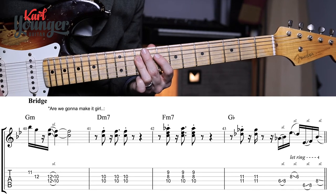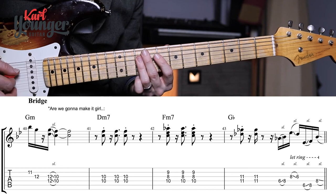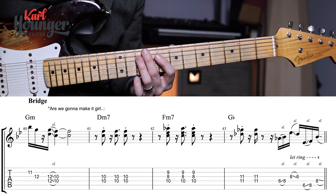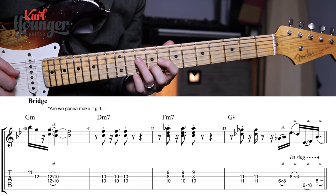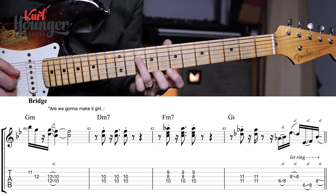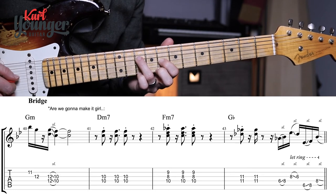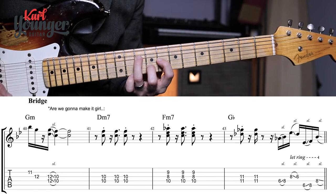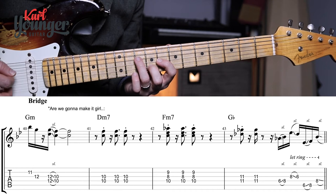We arrive in bar forty-one and we can actually keep our finger on those tens with the same three stabs in the rhythm we had earlier. Then for the F minor seven in bar forty-two, my third finger stays on the tenth fret of the D string but just stands up slightly to make room for my first finger at the eighth fret of the G and second finger at the ninth fret. Third finger has been doing a lot of the heavy lifting in this part.